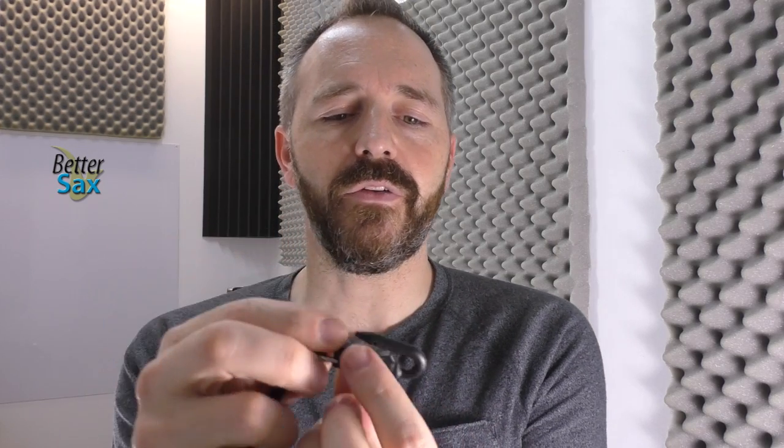One thing that's really important with any neck strap is the hook. The hook on this is great. It appears to be metal with this nice, solid plastic coating on the outside, and it has this little mechanism that's flexible. So when it's hooked onto your saxophone, this thing holds it in place, but it's very easy to get it on and off. You don't have to worry about it coming undone by accident.